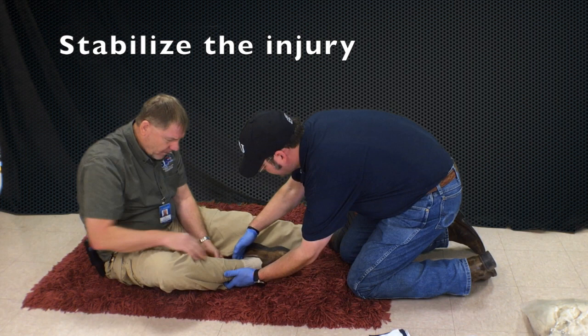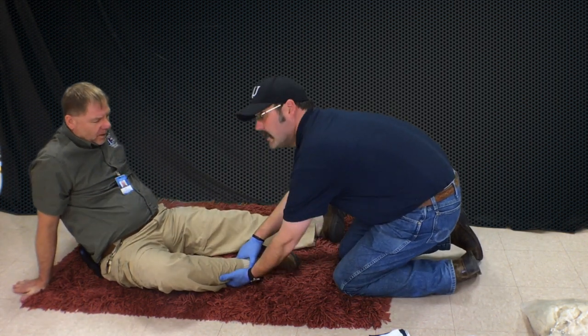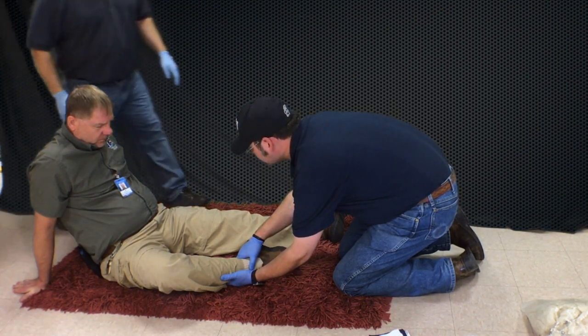I'm going to hold on to it for you. I'm going to go ahead and take manual stabilization. Sit back and relax. I'm sorry this kind of hurts a little bit. I'm going to call my partner over. I'm going to have him take over manual stabilization.